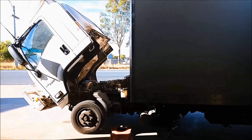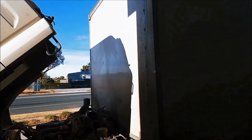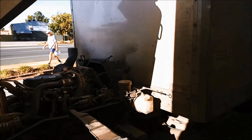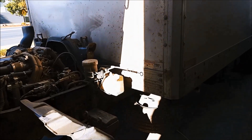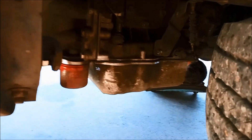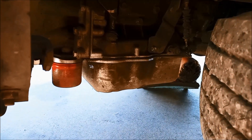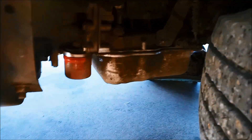G'day, today we're doing a transmission service on an FH Isuzu 6-month 2019 model and it's got the Allison transmission in it. Start off with giving it a bit of a wire brush around the pan rail there and around the spin-on filter — you can see the spin-on filter there.